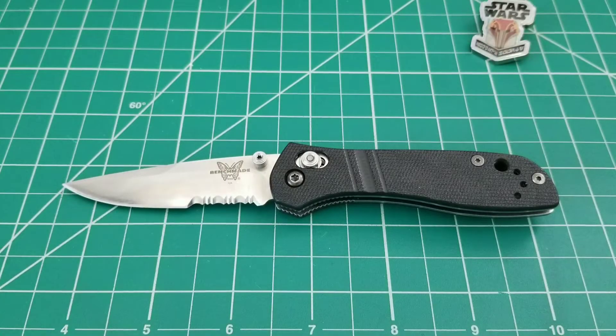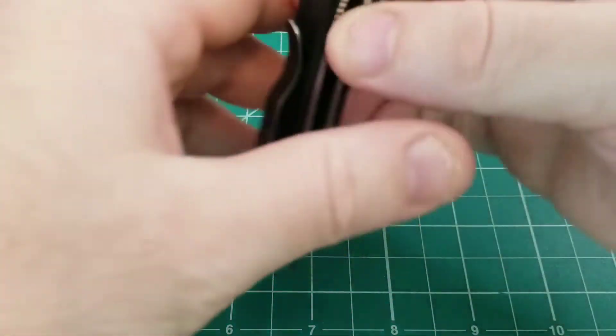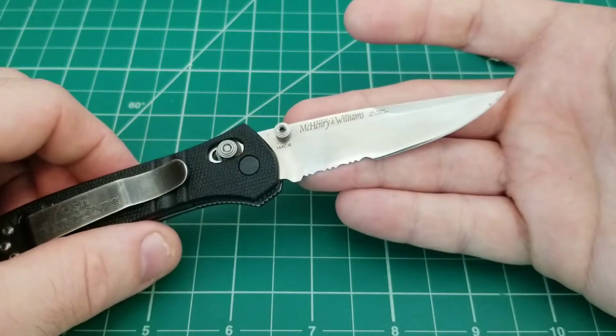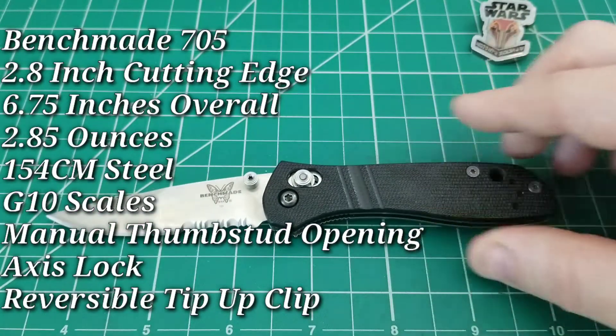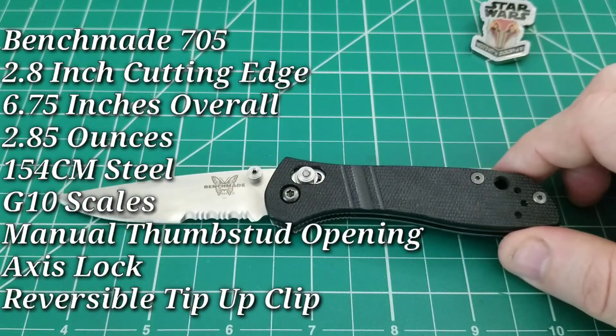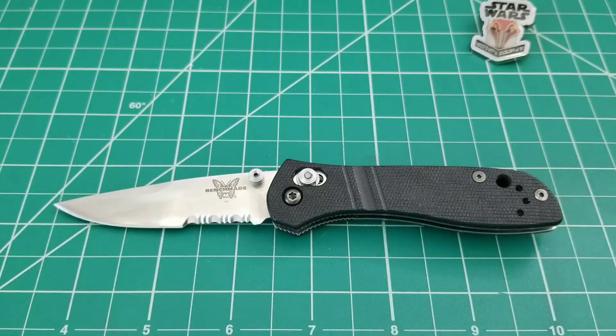Hello out there, and today we have an installment of the series that I like to call Classics Uncovered, where I take an old, discontinued, possibly forgotten model and bring it back into the spotlight to give it a little bit of recognition and make sure that time doesn't pass it by. Today we have the Benchmade 705, a classic Benchmade that I really like a lot, and a buddy of mine was nice enough to send it my way.